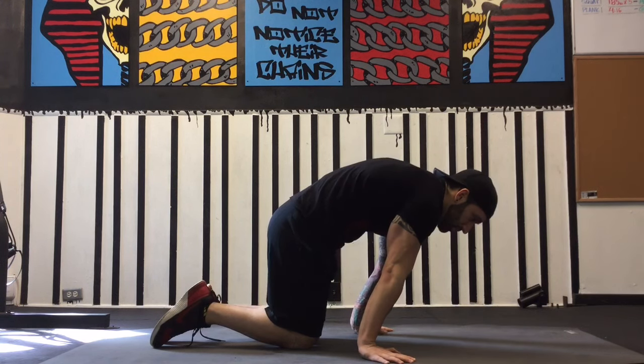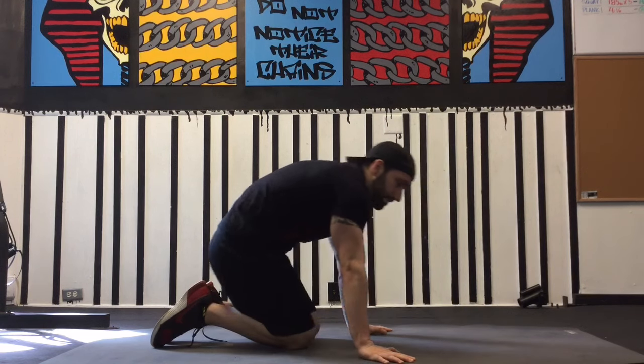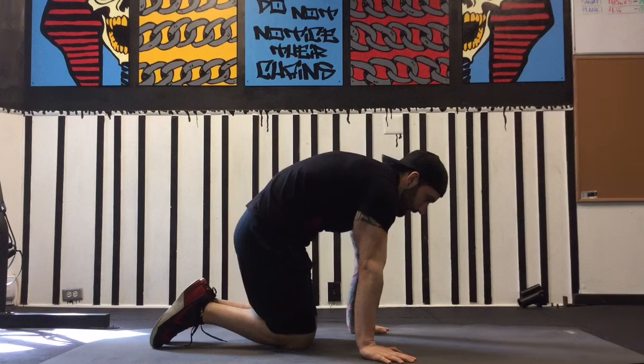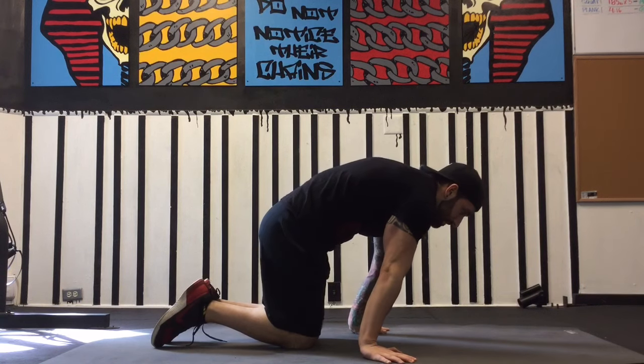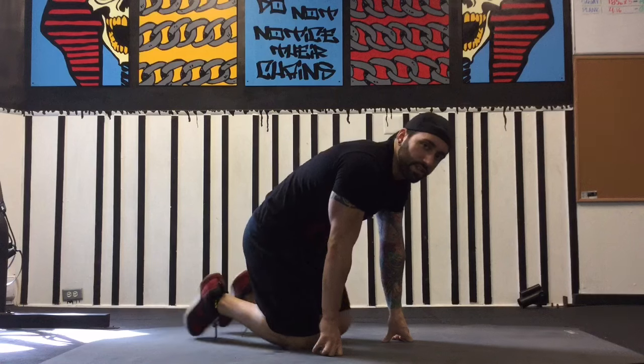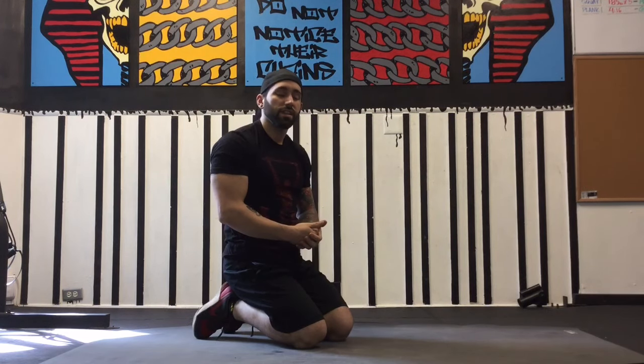Even just holding this for a couple of seconds — creating flexion in the upper trap, separating the shoulders — you'll feel a bit of pressure. Whether you're advanced in your planche training or at an elementary level, this is a great way to warm up and get some sensory feedback leading into your planche practice.